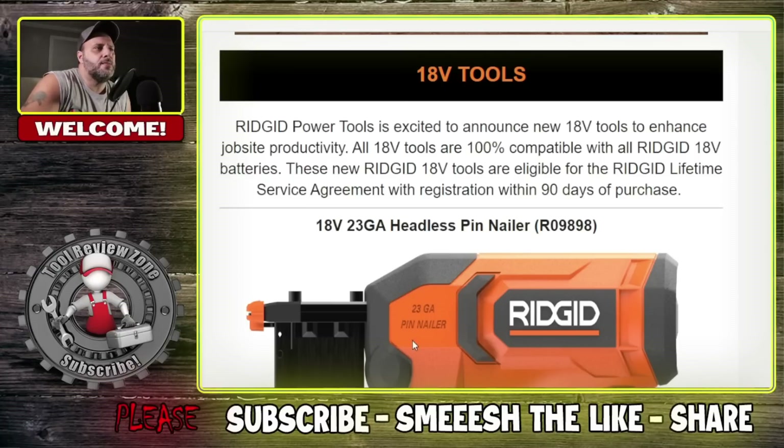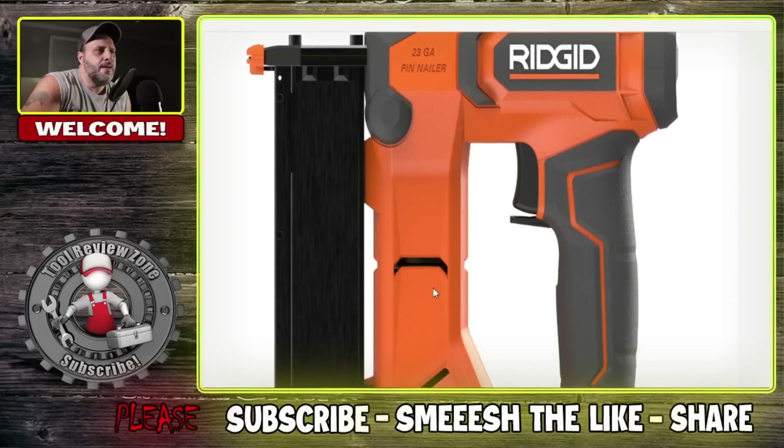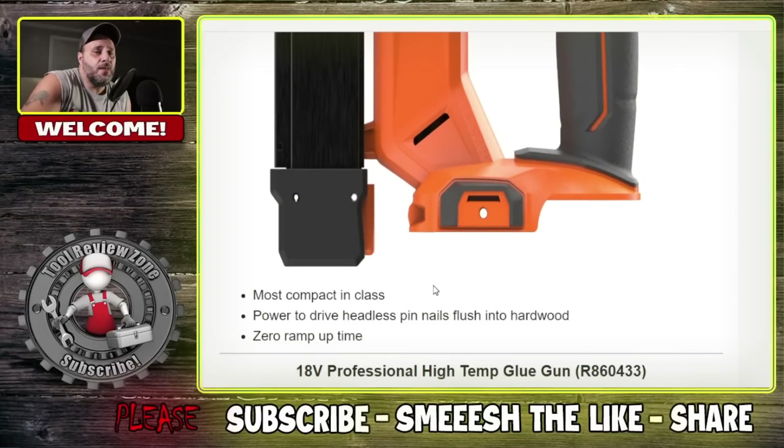18 volt, 23 gauge headless pin nailer — model number R09898. Most compact in class, with the power to drive headless pin nails flush into hardwood. Zero ramp up time.